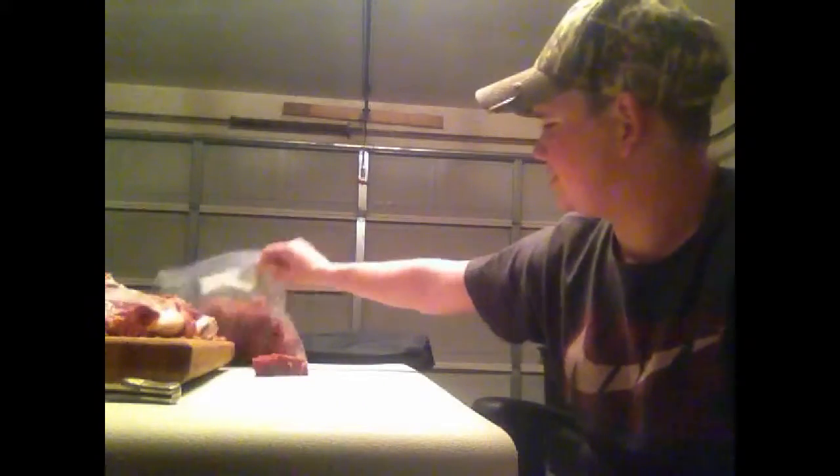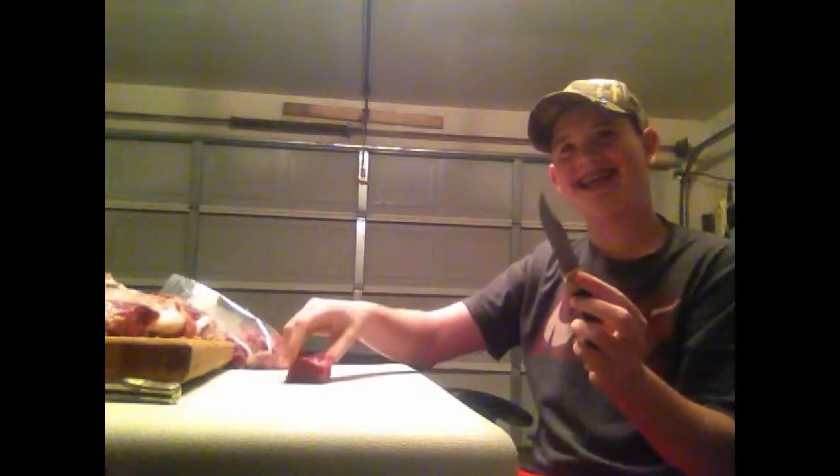There's that one, it's good, so we're going to throw it in the bag. And I got this one, it's basically done — just got to cut some silver skin off.